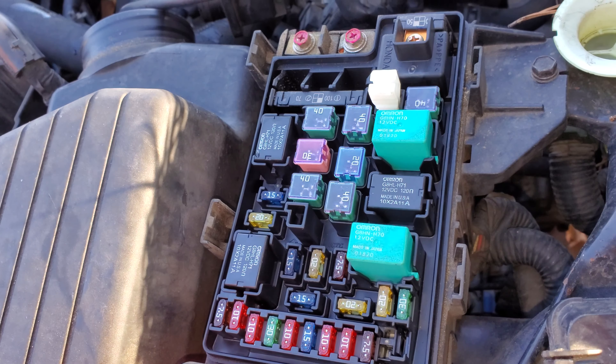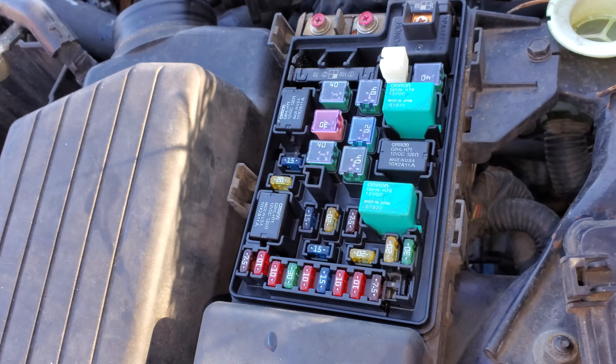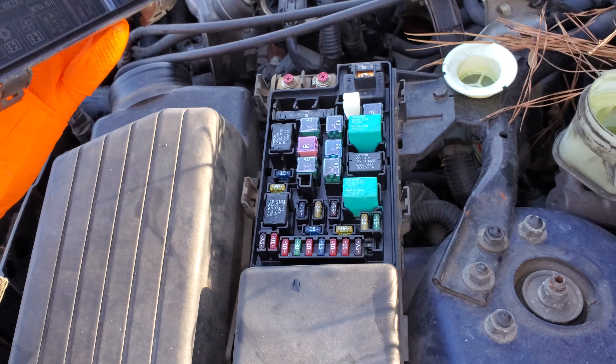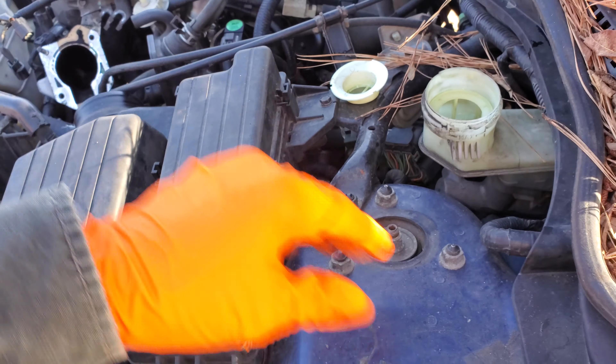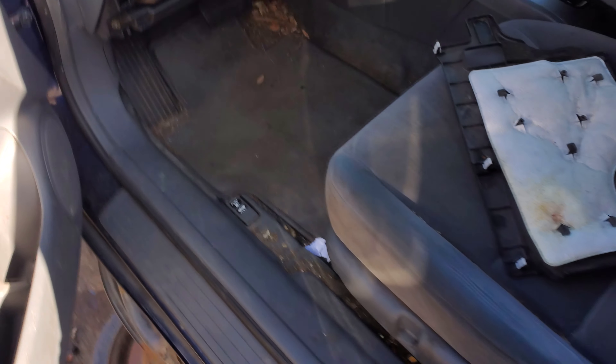So that's everything I've got as far as troubleshooting the brake lights and the brake light switch for your Honda Accord. I hope this was helpful for you guys. Please let me know if you've got any questions, or more importantly if you have any advice about troubleshooting the brake lights on your Honda Accord.